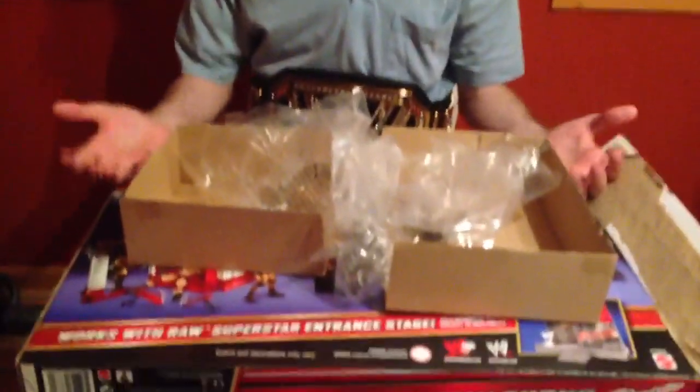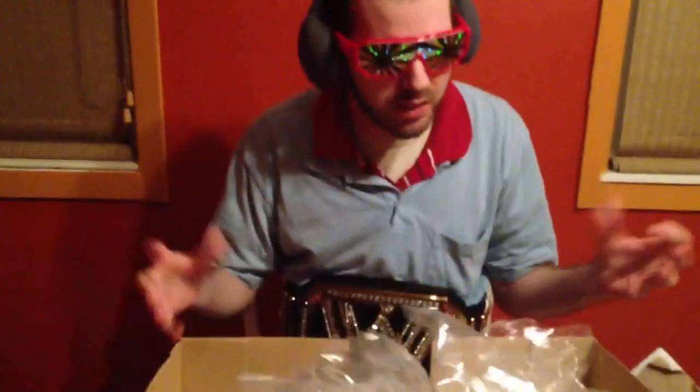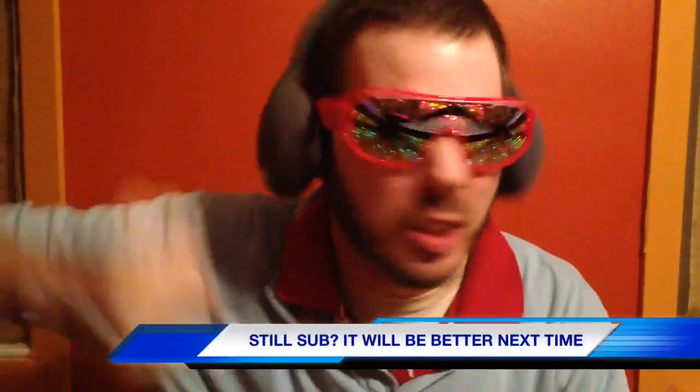Unfortunately, it seems that I have been pranked by some unprofessional action figure reviewer who thinks it's funny to repackage these things and rip off children. I can't even begin to think about having to go back to Kmart — they're never going to believe this. Sweet Sassy Molassi. I'll have my revenge. I don't know how, but I will get him. This video was a WASTEY WASTE!